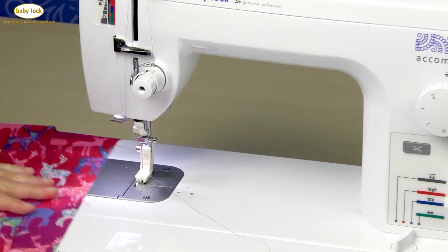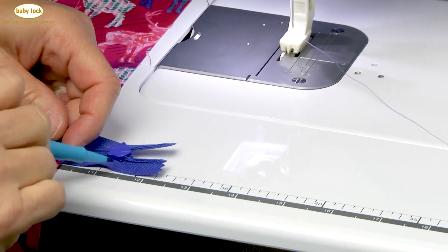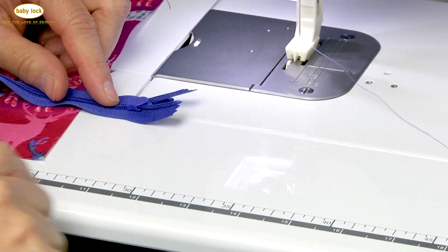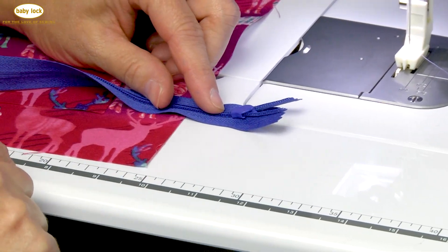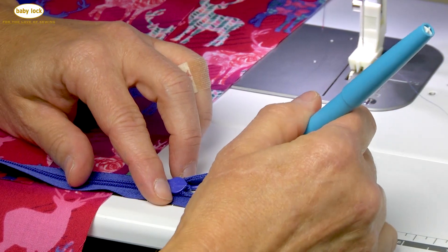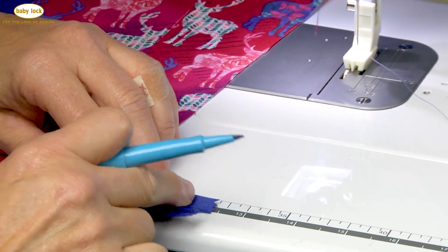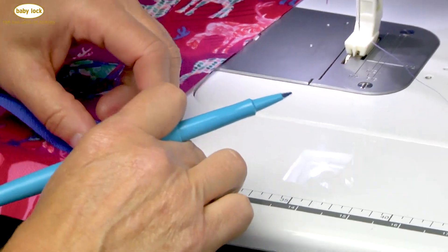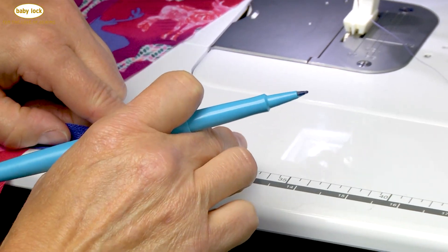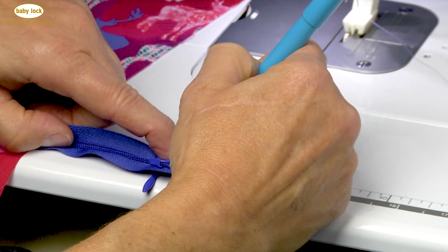One thing I like to do is on the top of my zipper, so I always know where I have my alignment when attaching the left and the right, is to mark a line. The great thing about this extension table is that it has measurements on it — inches on the bottom, centimeters on the top. So from the top of the zipper, I'm measuring down a half inch and marking a line across, and I'm going to do the same thing on the other side, so that when I'm putting my second side on, I have an alignment point.